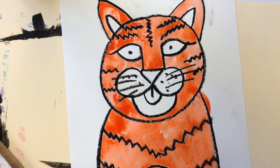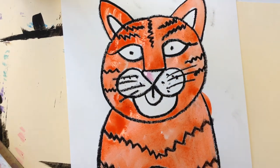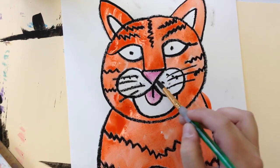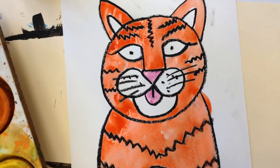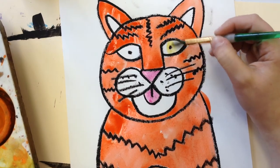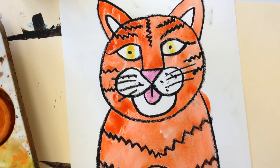I've done the orange part. Now I'm just going to put a little bit of pink for the nose and tongue — just like that. If you'd like, you can also add a little bit of yellow for the eyes. Ooh, that really makes it stand out nicely.